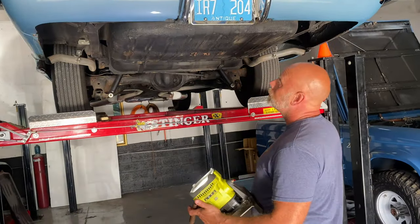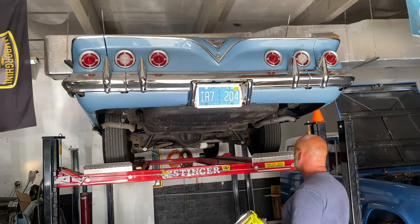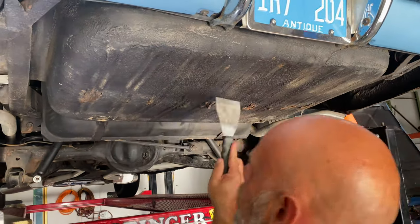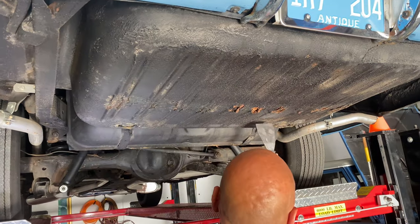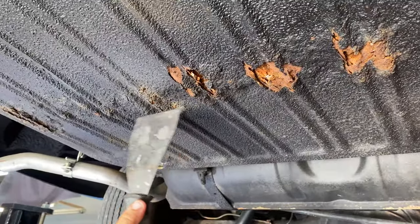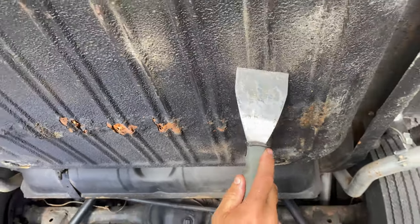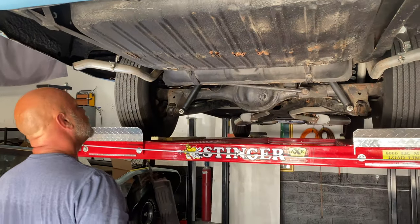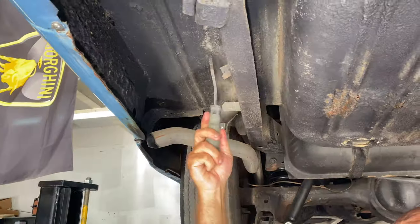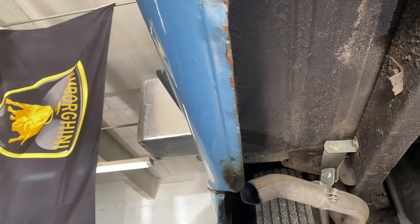We've got this big girl on the rack. I took a quick glance and overall I'm very happy with the condition of it, but there are a few areas we should address. First, we're looking at the trunk pan, which for the most part is pretty solid, but you can see right here there are some signs of rust that should be addressed. That can either be patched keeping the original pan, or a trunk pan could be replaced — it's really up to the new owner. Outside of that, the rear frame rails are very solid, quarter panels very solid, and the rear underneath the quarter panel connection is very solid.